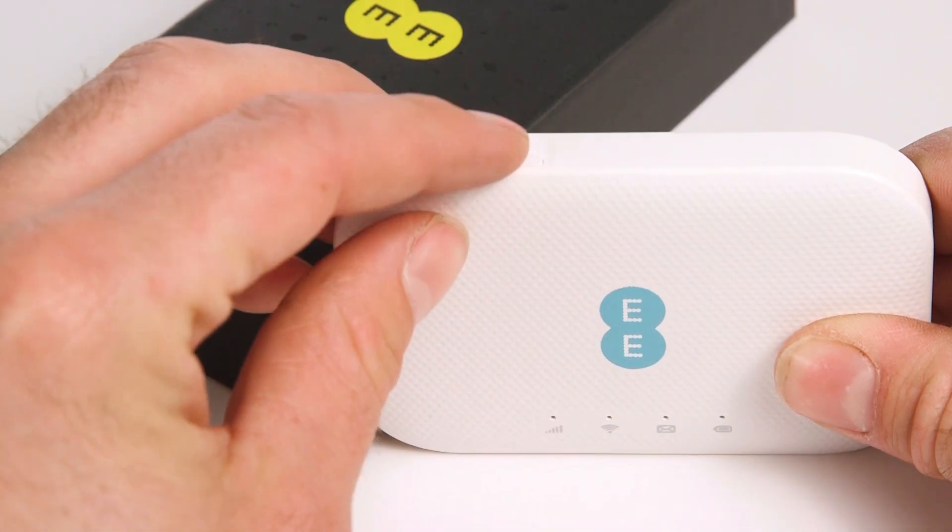To switch the router on, press and hold the power button until the lights on the front show.